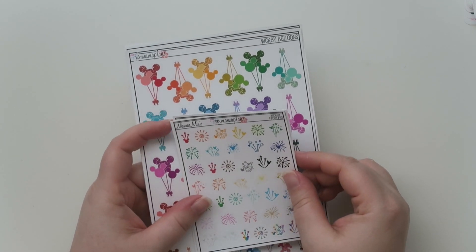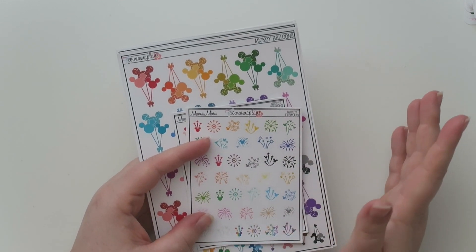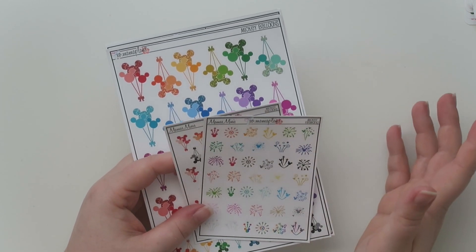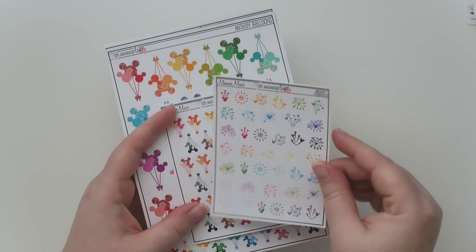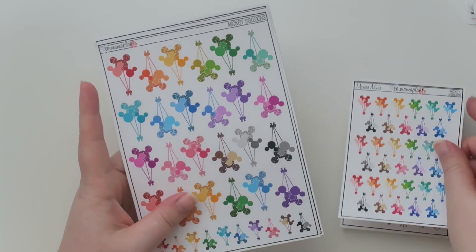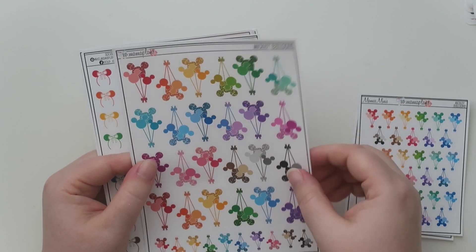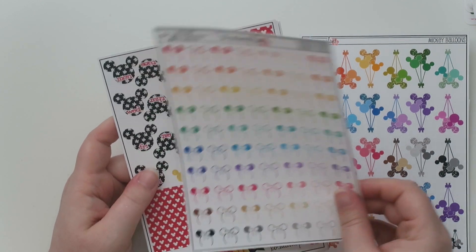The next shop is XO Mama Plans. I found her shop because I was looking for Disney-inspired things — when I go to Go Wild in 2021, it's in Anaheim, California, and I'm going to stay another day or two and go to Disneyland. I've never been to Disneyland before and figured it constitutes its own planner spread. So I got a bunch of Disney-inspired things.